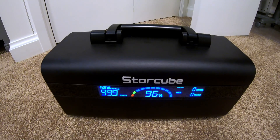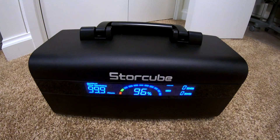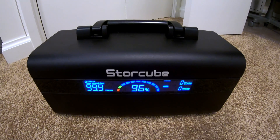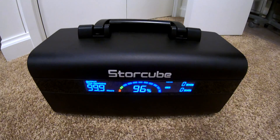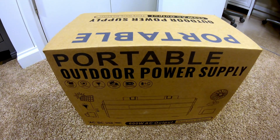StoreCube did provide this to me free of cost for review and testing, but I get to say and do whatever I want to do with it. So with that out of the way, let's get into this — let's do a quick unboxing on this power station.